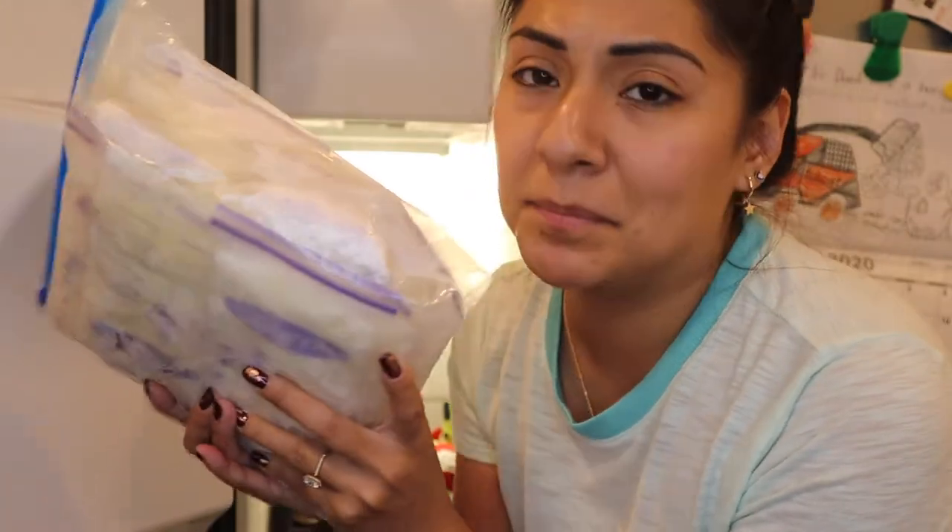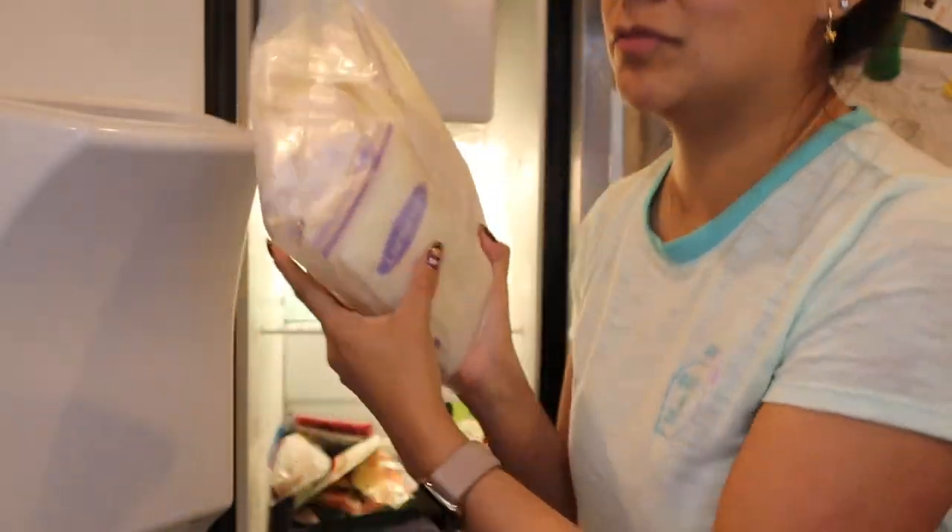I just found a bag full of milk. I don't know what month these are from, but I gotta organize this too. Holy crap.